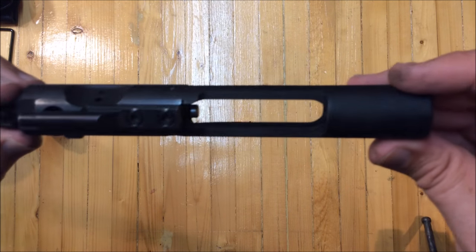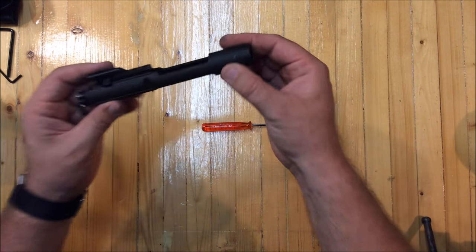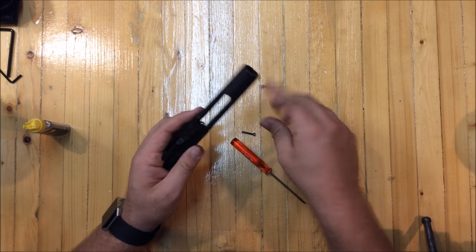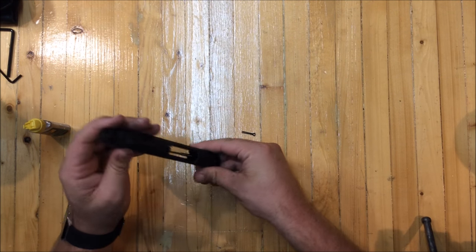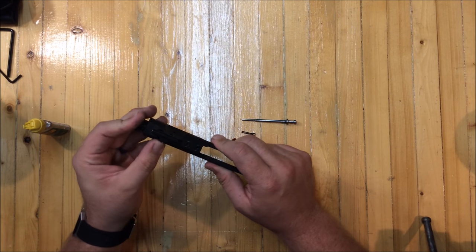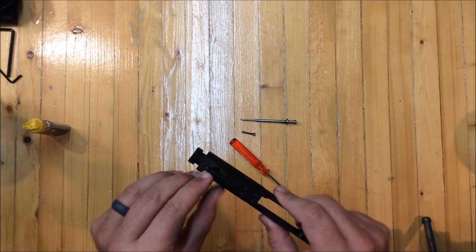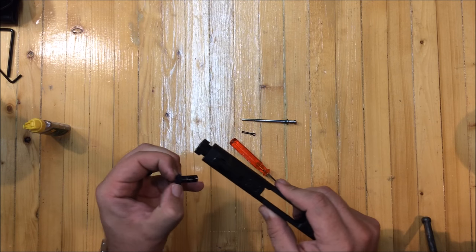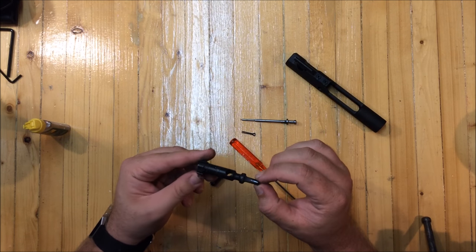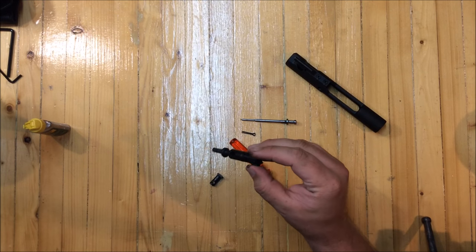Let's take it apart and I'll show you where to lube it and take a look at the extractor. You can use the tip of a bullet to take this pin out — it comes out right here and then the firing pin falls loose. Then you turn this pin here — you can't turn it until you have the firing pin out — and then it comes straight out, and you can remove the actual bolt. This guy looks pretty dirty actually.